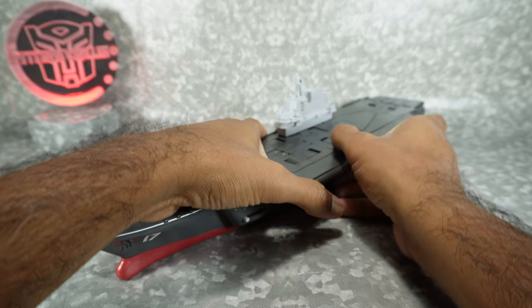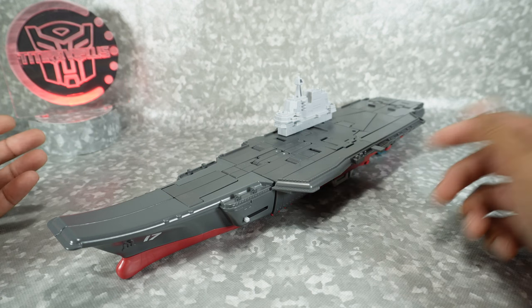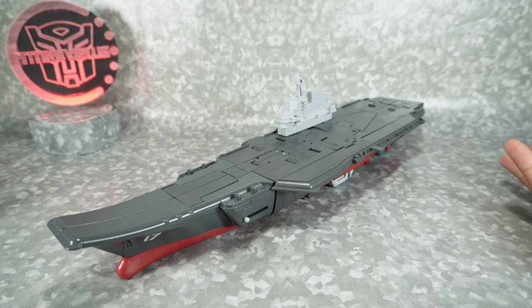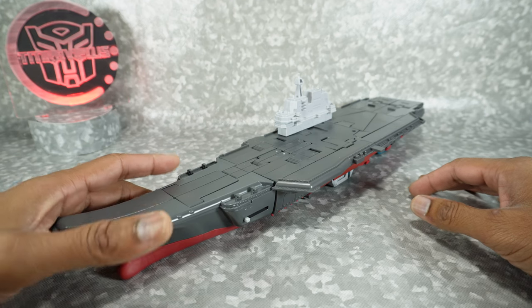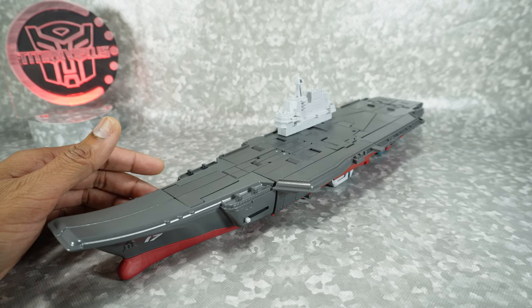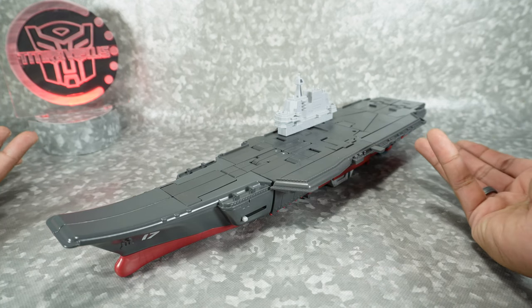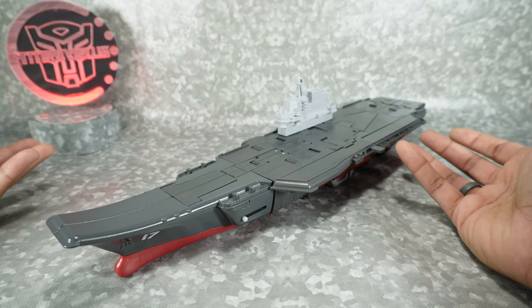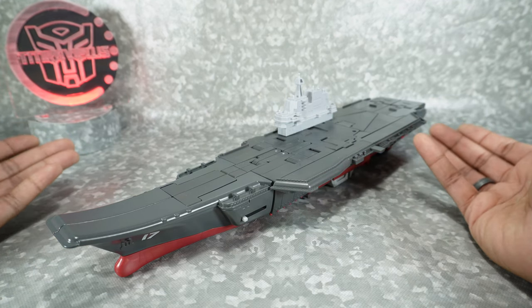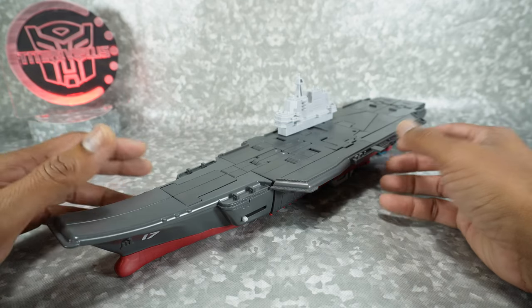This definitely has some KO vibes going on. I actually got this from a company I don't normally buy from, just because I couldn't find it anywhere — it wasn't in any of the places where I typically buy from, definitely not in US retail. So I had to go foreign, and it was relatively cheap, around $50, but the shipping was kind of expensive. Even with that expensive shipping, I didn't get a box.